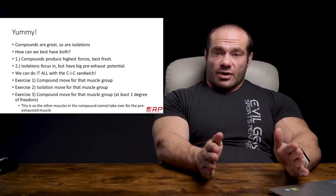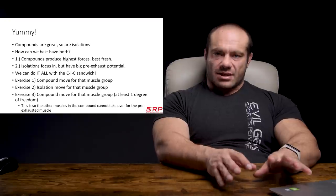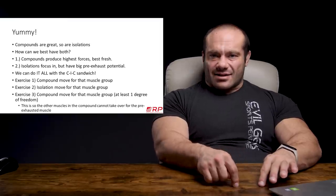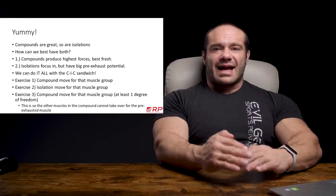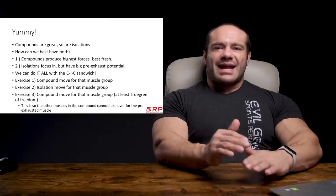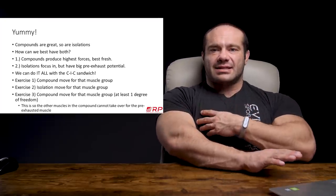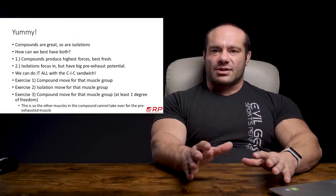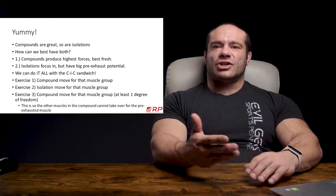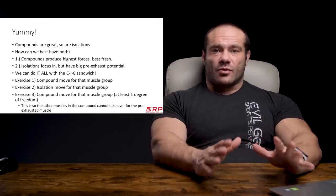We can do it all with the compound isolation compound sandwich. Here's how it works. You have a target muscle group. The first exercise is a compound move that heavily prioritizes that muscle. The second exercise is an isolation for that muscle group. The last exercise — number three — is another compound move for that muscle group, but it has at least one degree of freedom, which means whichever muscle you're isolating, a stronger muscle can't take over because if the target muscle doesn't produce a minimum amount of force, your technique will collapse and you won't be able to do it.